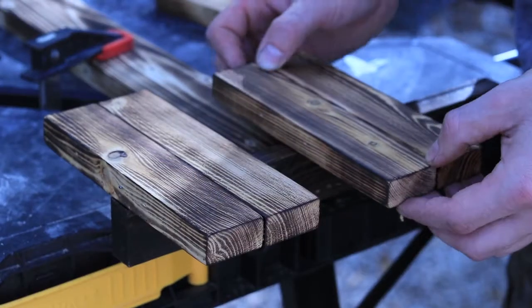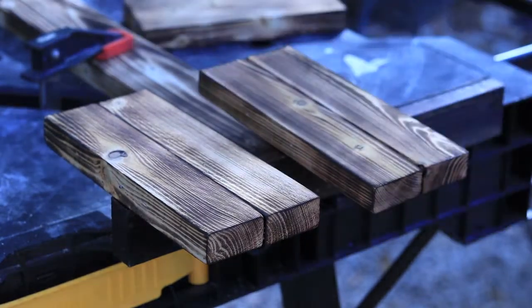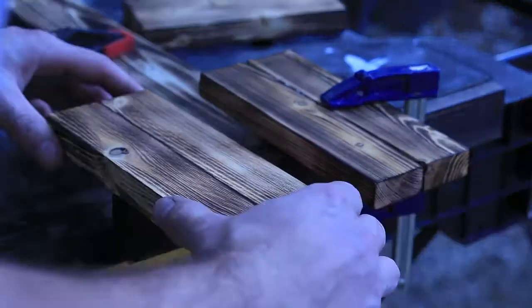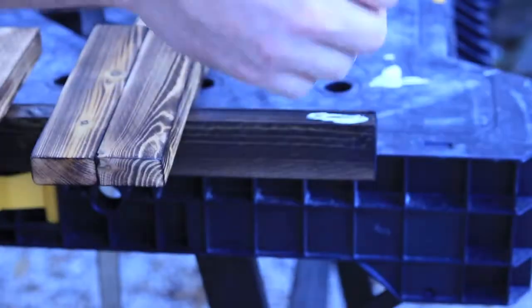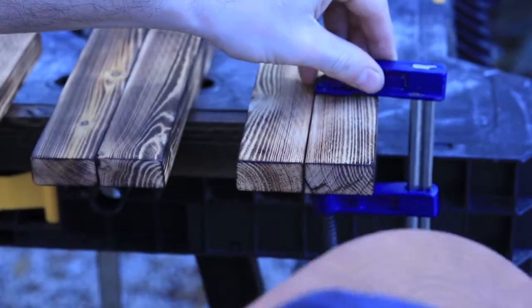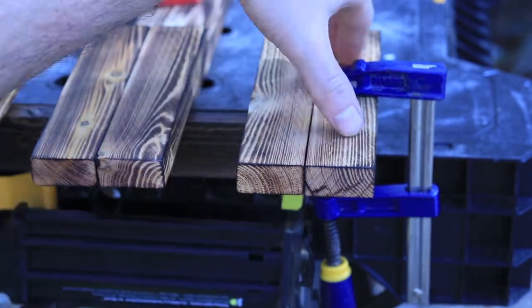Once you get that 12 inch piece locked in, it's time to attach the seven inch pieces. Line them up, throw some glue and some brad nails in those as well. It's easier to glue and brad nail from the front but then you've got those little brad nail holes, which I try to avoid. So what I do is clamp it up and shoot some brad nails in from the bottom, then rotate the clamp around to the other side to get some brad nails in on that side too.